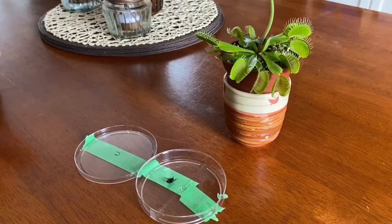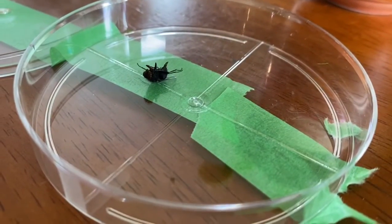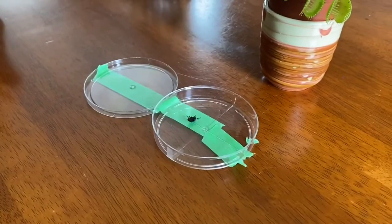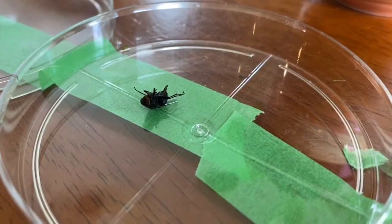Venus flytrap update for June 3rd, 2020. This is a newly dead fly that was captured live at AVS by Mrs. Griffith's class today, and so we're going to feed it to the Venus flytrap.